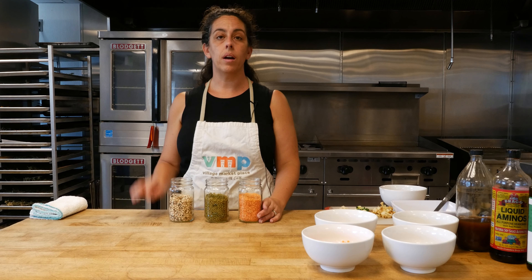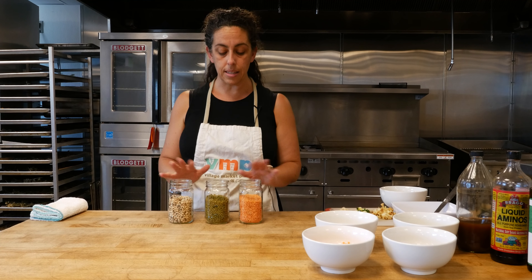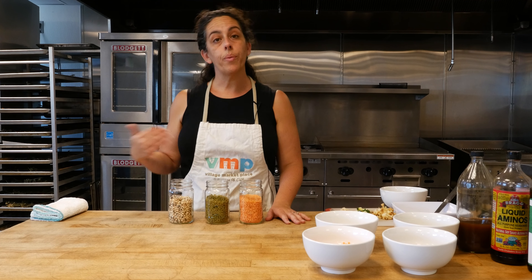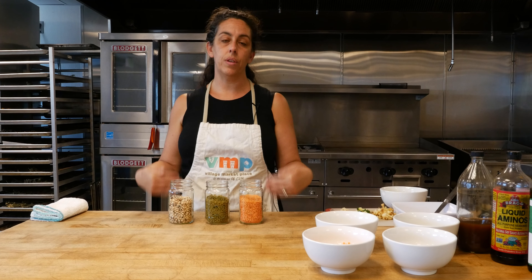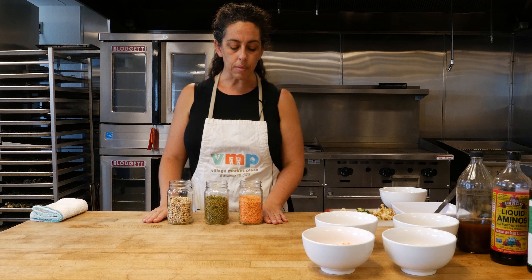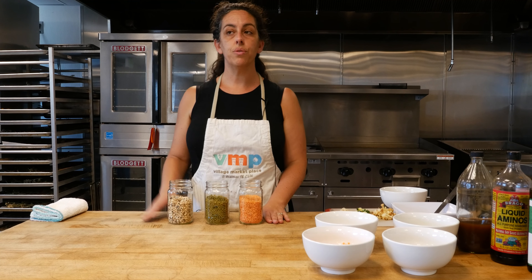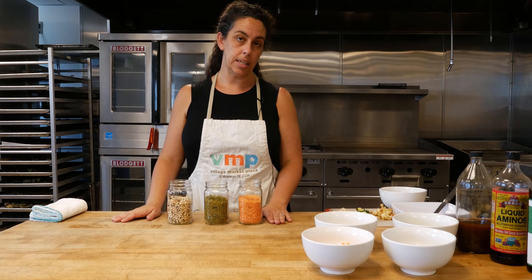And in doing that, we also transform the enzymes within these beans and seeds and pulses and grains, making it more readily available for our body to get the minerals and the nutrients from these really powerhouse grains. And so it's a really simple process and it's something you can do if you plan to eat it raw or even if you plan to cook it.